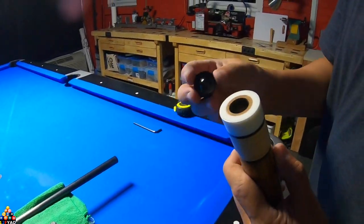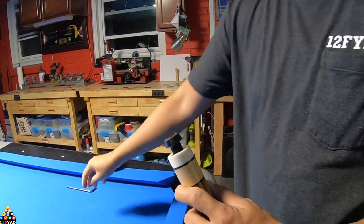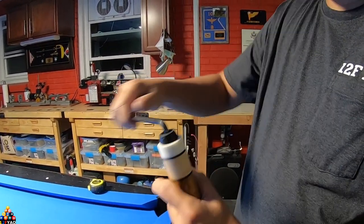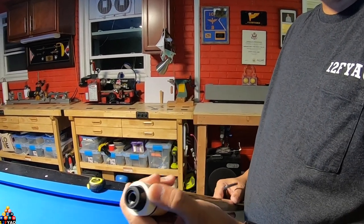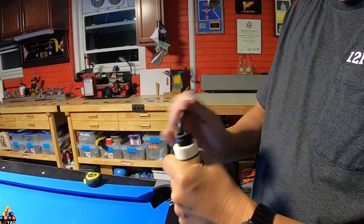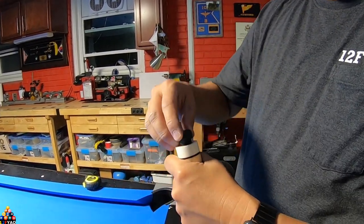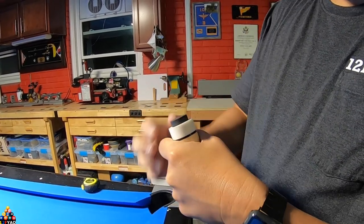If we put the Predator bumper extension on — as you can see, I threaded it — you can actually install the Predator bumper extension on it. It makes it nice and tight. I don't really like the look of it and I don't really use extensions. I prefer using the bridge, and the regular bumper gives it a nicer, cleaner look.